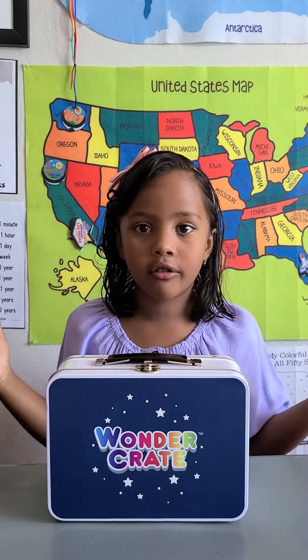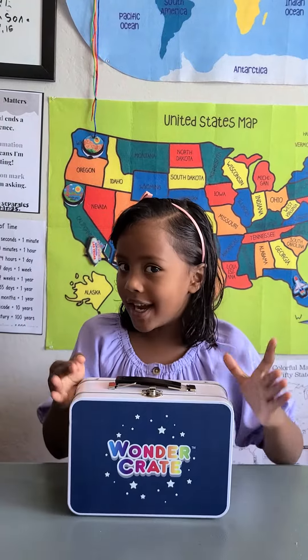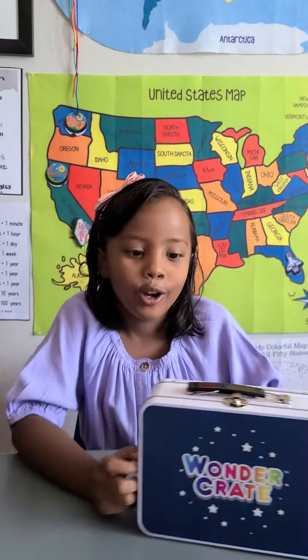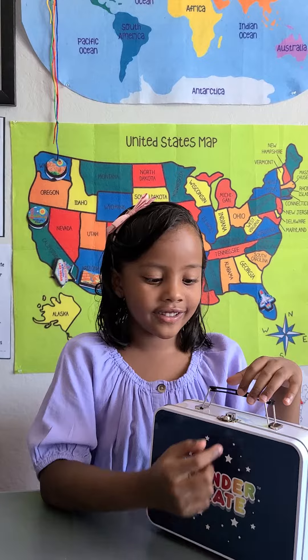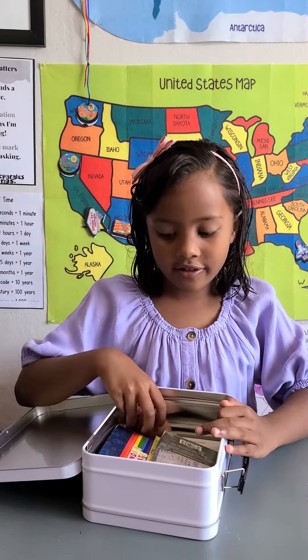At Otis Home School, I am going to open this amazing Wondering Crate. This is how it looks inside.